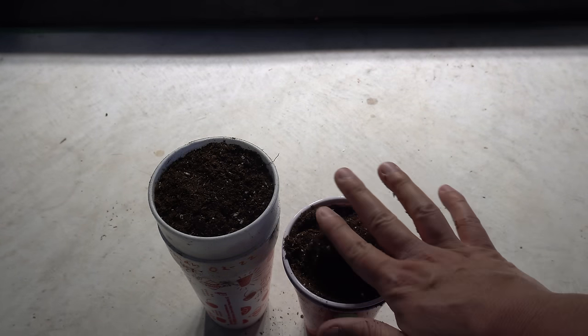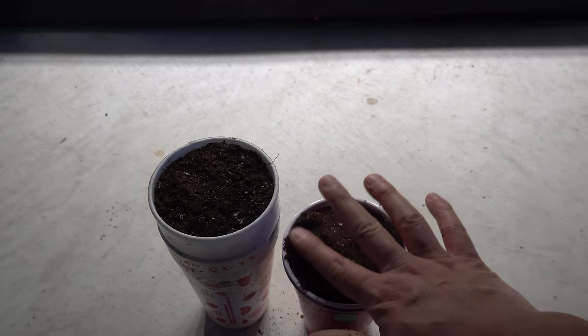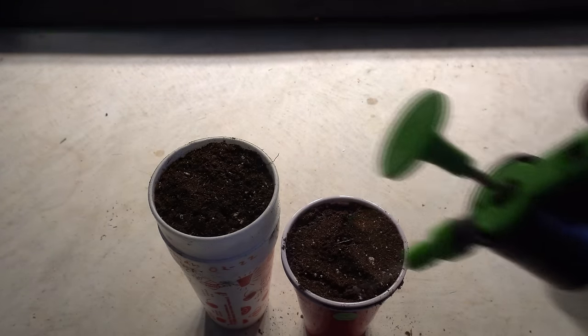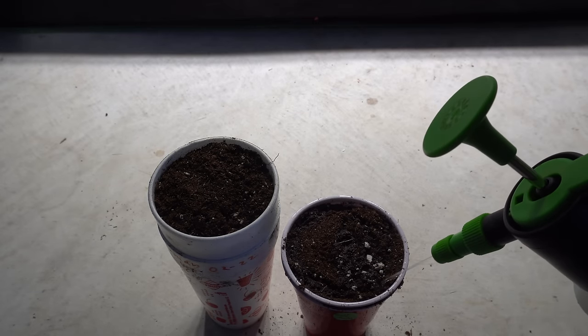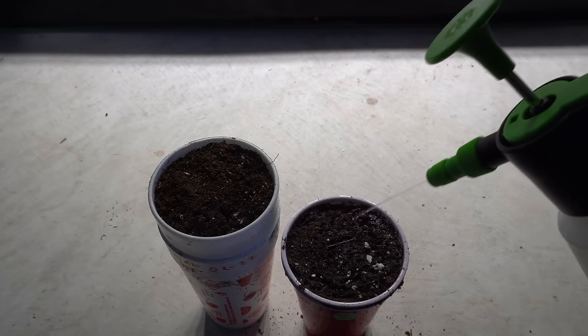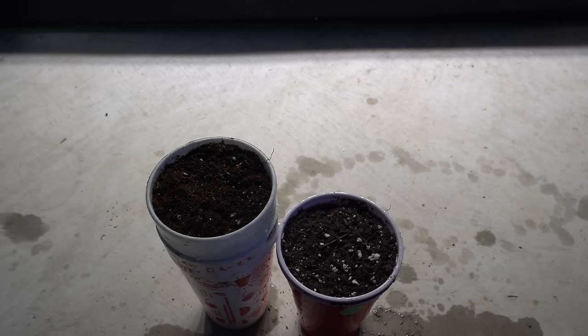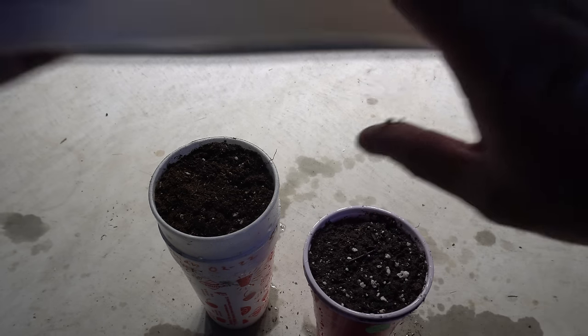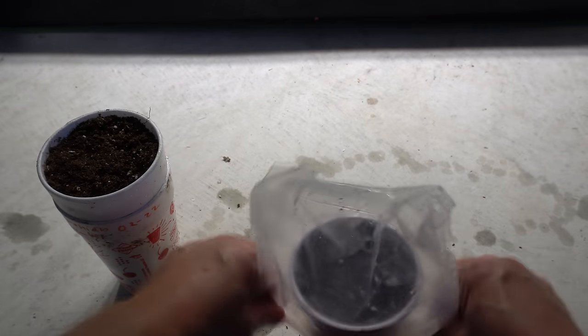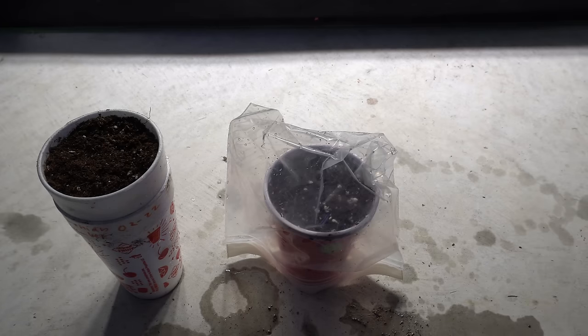There are the seeds on top — you can just pat them down a little bit, then put another thin layer of soil on top. Now we're going to add water — make sure it's nice and moist so the seeds can make contact with the water and sprout. Once you add water, we're going to take a bag and place it on top just like that.